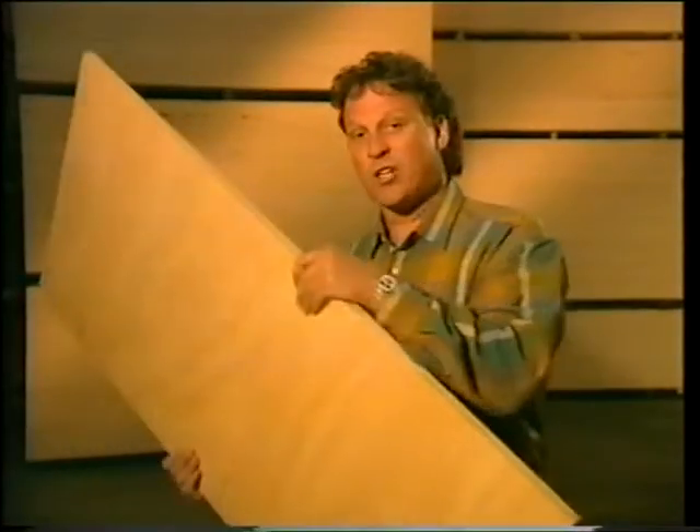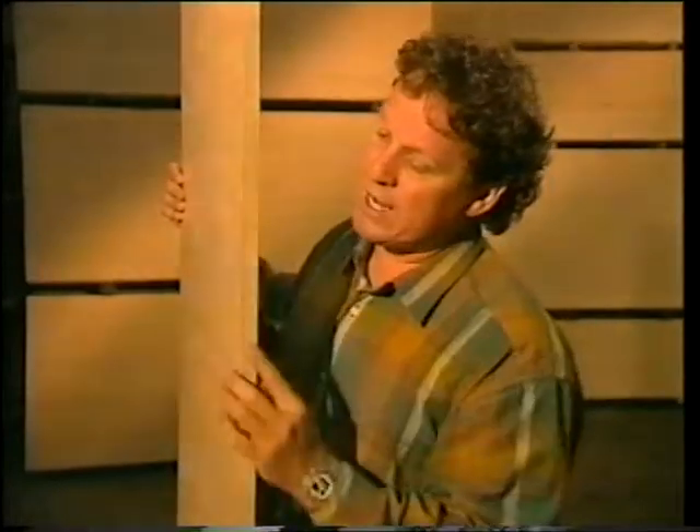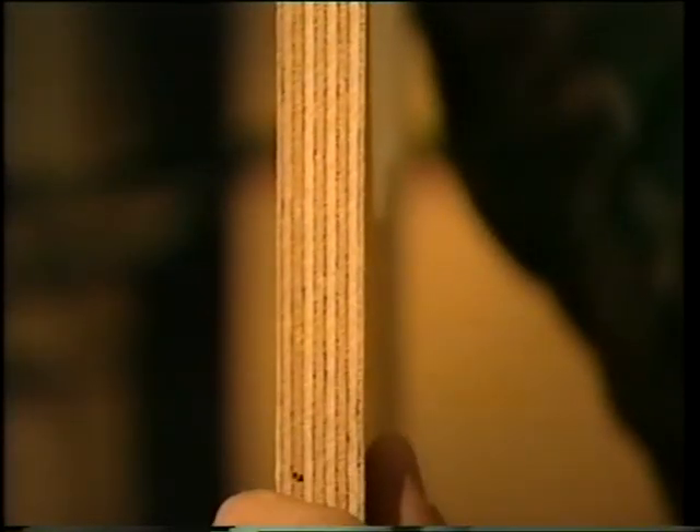Now if you're not familiar with plywood, it's pretty easy really. It's just layers of timber veneer that have been glued together. Each layer, the grain runs in an opposite direction than the one underneath, and that makes it very stable and strong.